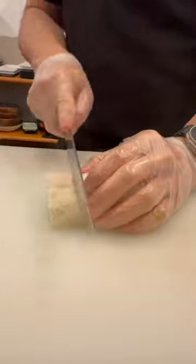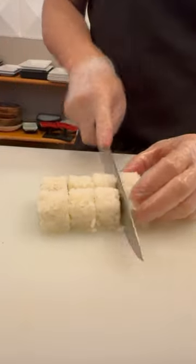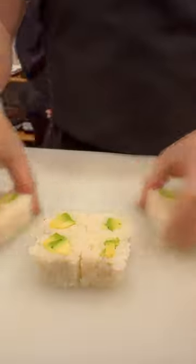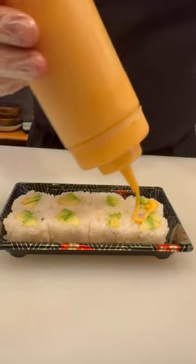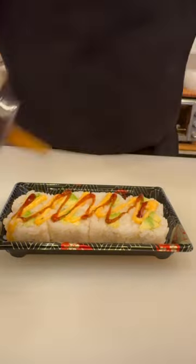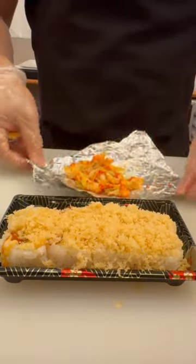Cut into 8 pieces. Place into a cook box and drizzle with spicy mayo and teriyaki sauce. Add crunchy tempura flakes.